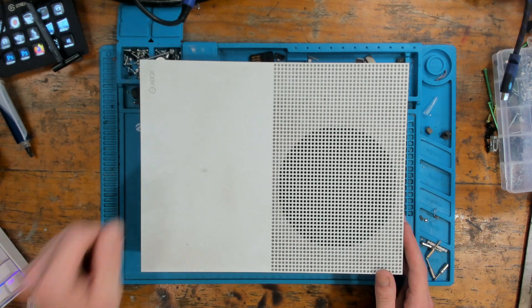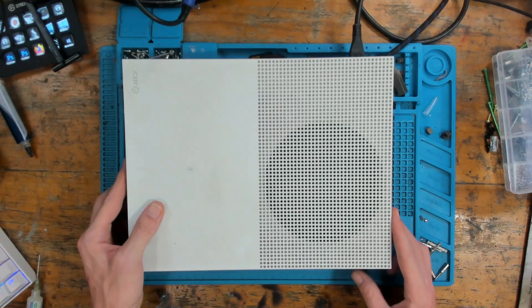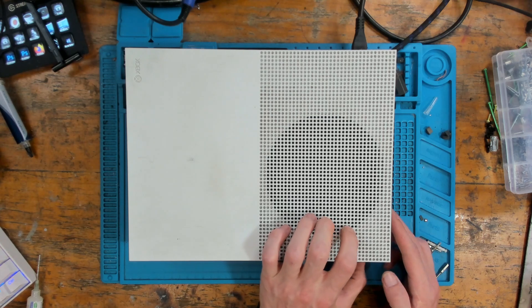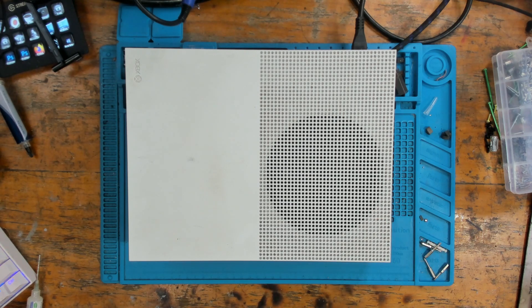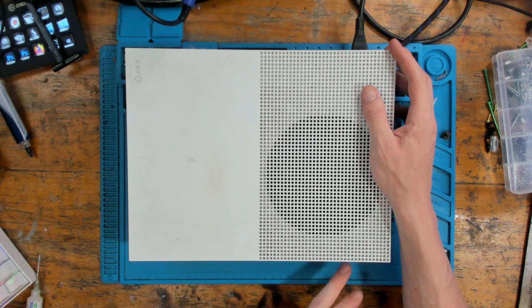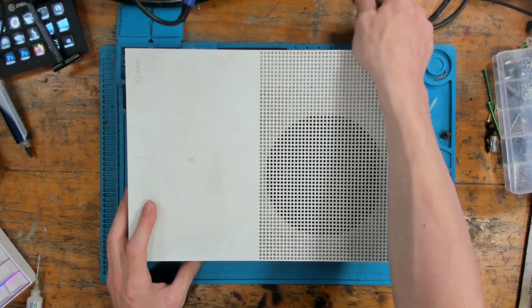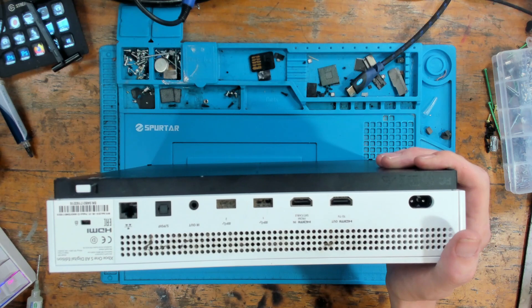So this console has no power apparently, let's see what the deal is. Completely dead - that's actually good, because generally when there's no power it's either an issue with the power supply, which has probably already been checked, or there's a short on the 12 volt line. The power supply detects the short and shuts itself down. Usually a short on the 12 volt line is something to do with the power regulation area - phase one is the initial guess.